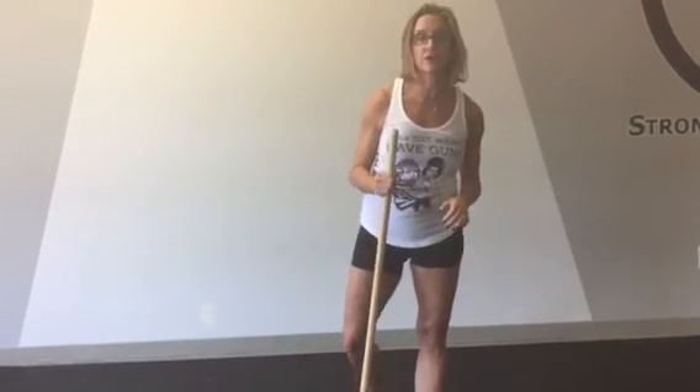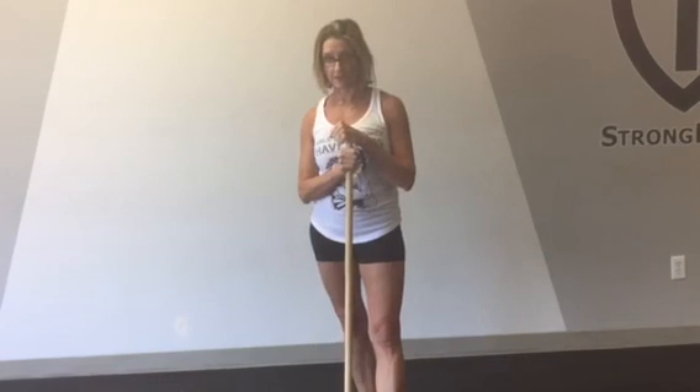Those are two variations of a plank that, if you practice, you will gain major muscle contraction and overall body tension.